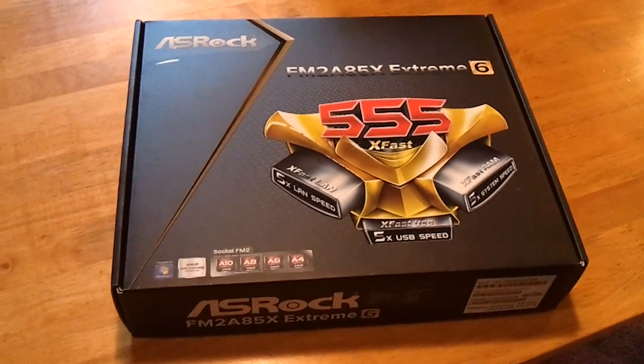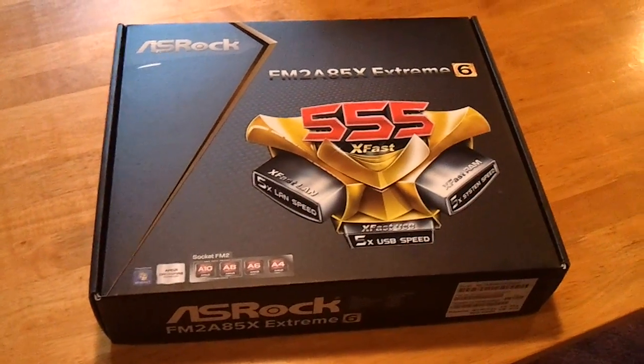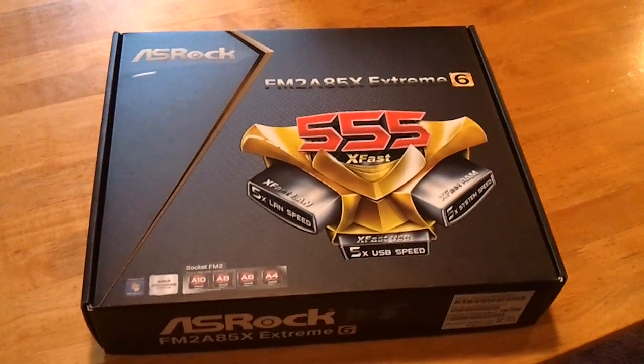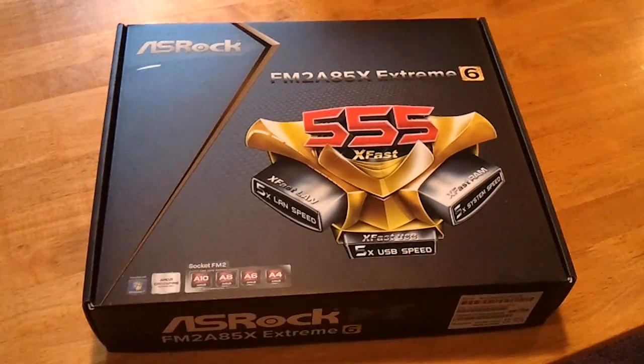What's up YouTube? This is Furion29. I'm here to do an unboxing of the ASRock FM2 A85X Extreme 6 motherboard.